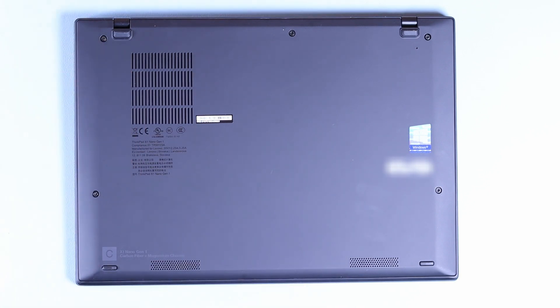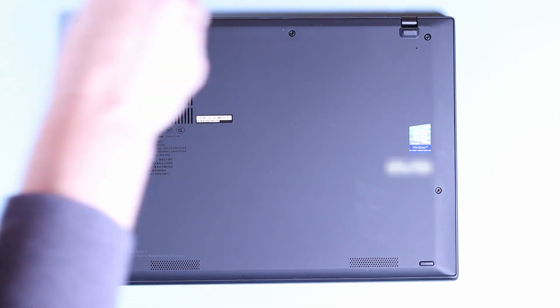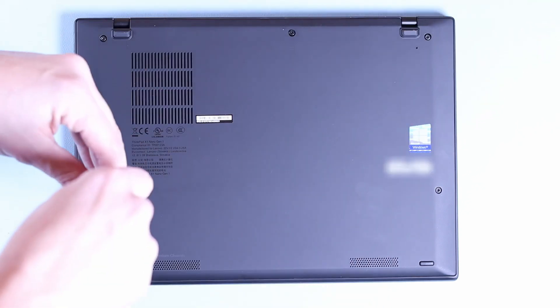The first thing I'm doing is removing the SIM tray, and then we need to unscrew five Phillips head screws. These are captive screws and the actual tray pops away as we're unscrewing, so hopefully I'm lifting it off quite easily.